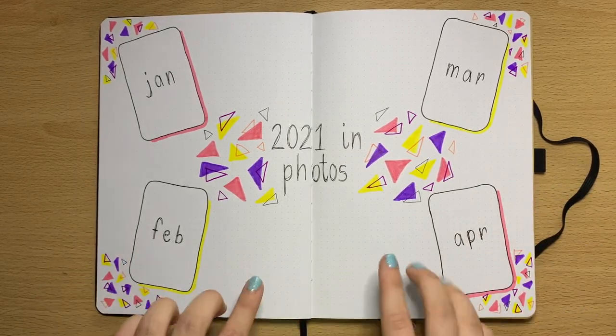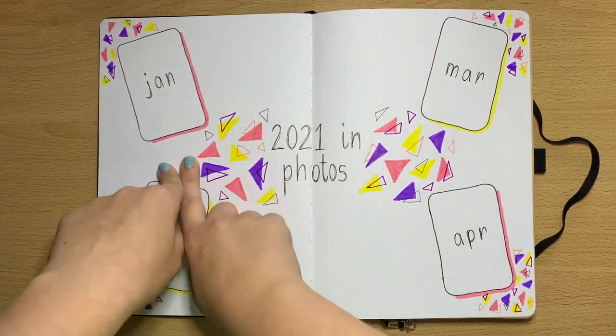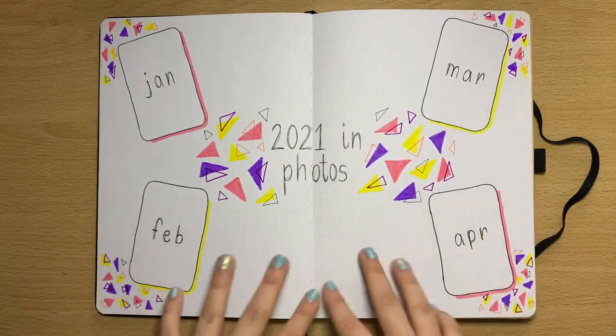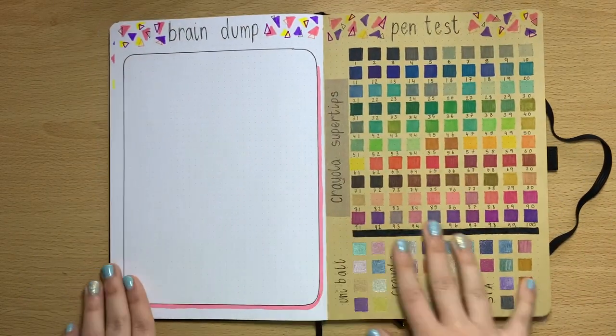On this spread I'll put a photo or a polaroid here, and then write a little bit about that photo or just a memorable thing from that month. This will be a really nice spread — I can't wait to do this one.